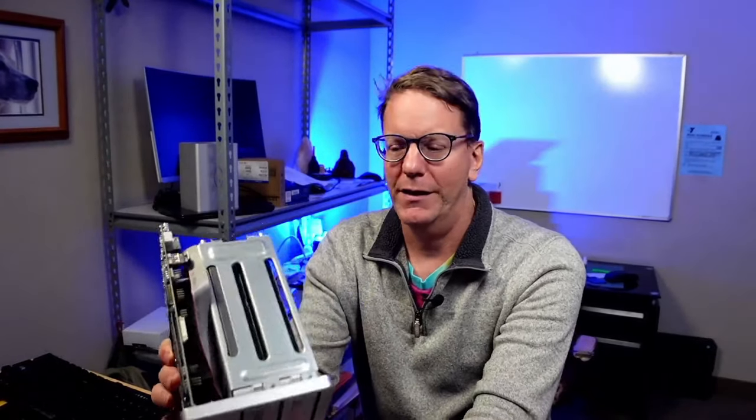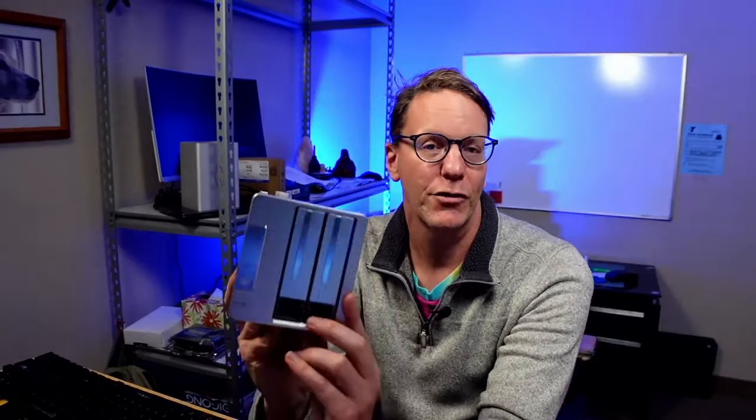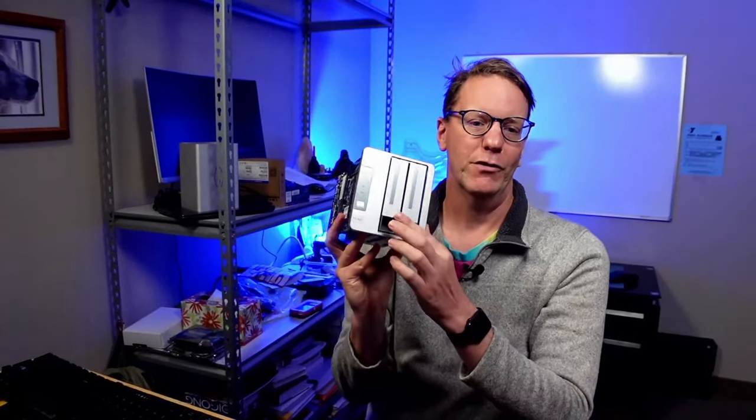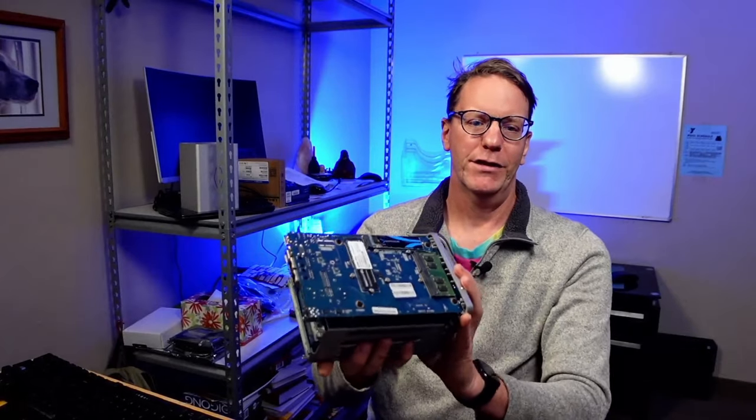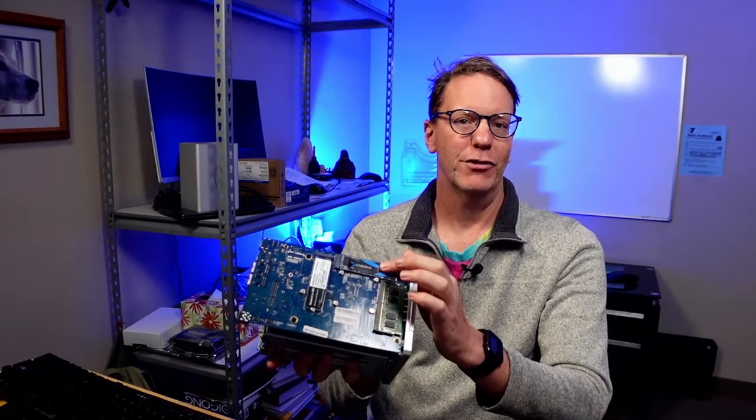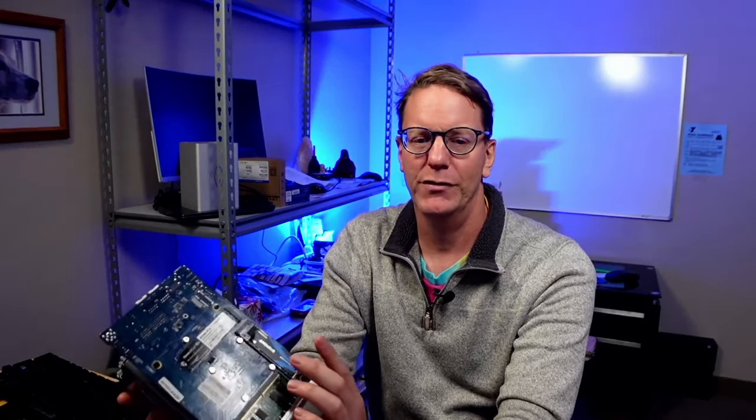A little while ago I did a review of this TerraMaster NAS, and on the side you can see there are spots for M.2 drives. The TerraMaster operating system is not for me, so I started looking at how I could use these M.2 drives with different operating systems to get the maximum benefit out of this system.